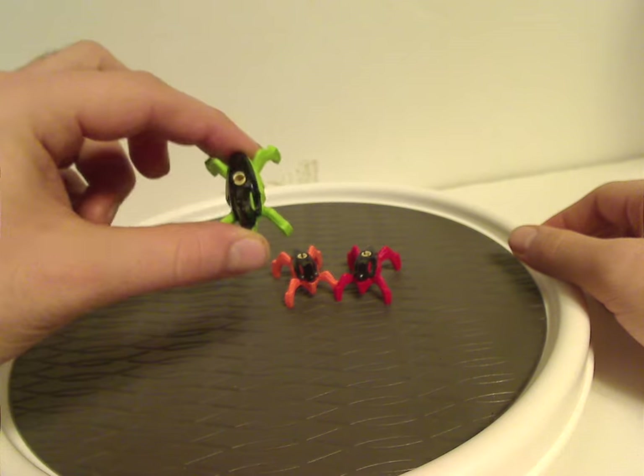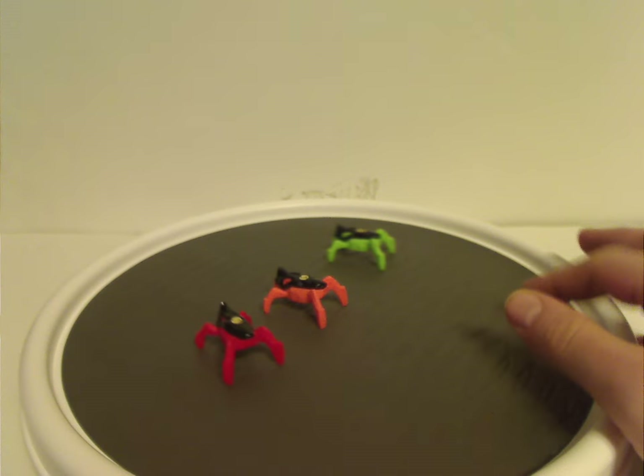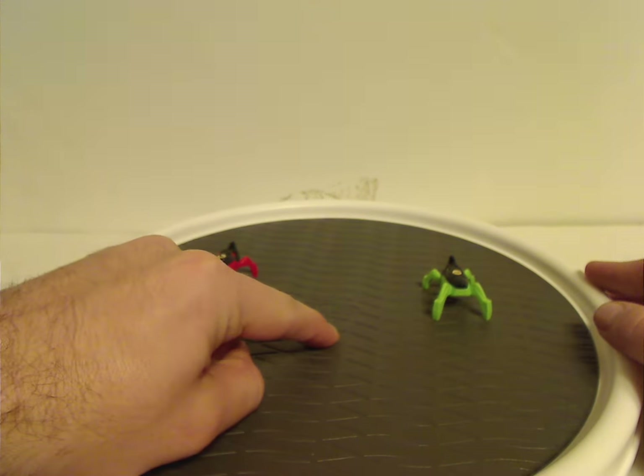Also included with each set: for Furno Jet Machine, one jumper in lime green, and for Stormer XL, two jumpers — one in red, one in orange. These are common throughout both waves of Invasion from Below. Just like the old mini Visorak playset ones, you can push on the butt and they fling or jump up — great fun.